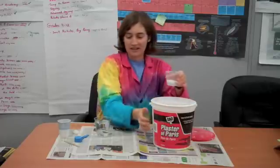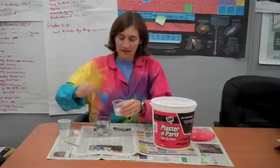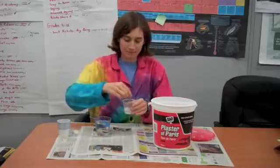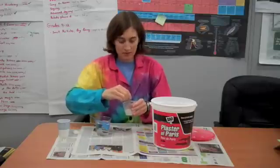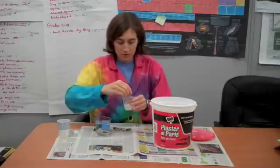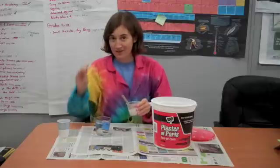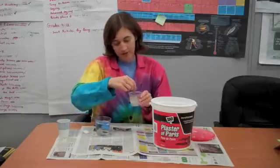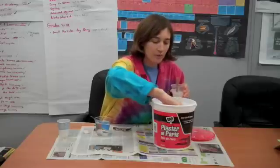There's directions on the container, but we'll start with that. And we're going to mix it up here. The consistency doesn't have to be perfect, and you can do it more watery or less watery. You just don't want your shell, that we're going to use for the fossil, to sink all the way in. This is a little watery, so I'll add a little bit more.